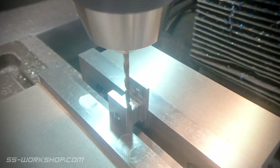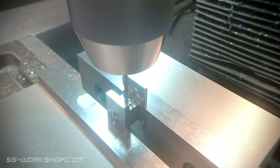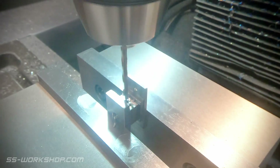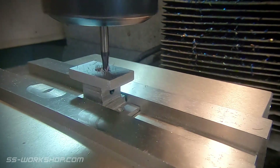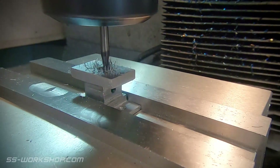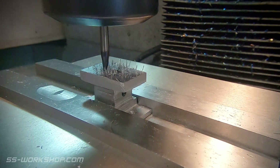With the four sides machined I've got a quick hole to drill — this is where the link will eventually be fixed. Next up I need a rectangular hole in the front of the buffer. Once again I'm using the 3mm end mill and working my way around the rectangular hole using the digital readout for location.